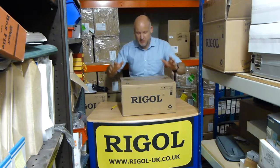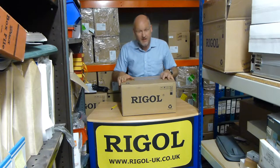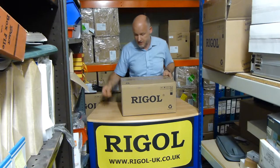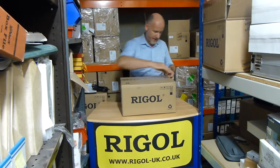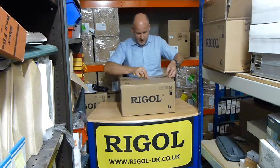Hello, my name's Dave, I'm with the Regal team at Telonic Instruments Limited here in Berkshire in the UK. I'm just going to tell you what's in the box with this new DM3068 Regal multimeter. This is an excellent six and a half digit multimeter. I just want to show you what you get as standard with this unit, so you know what comes in the box.